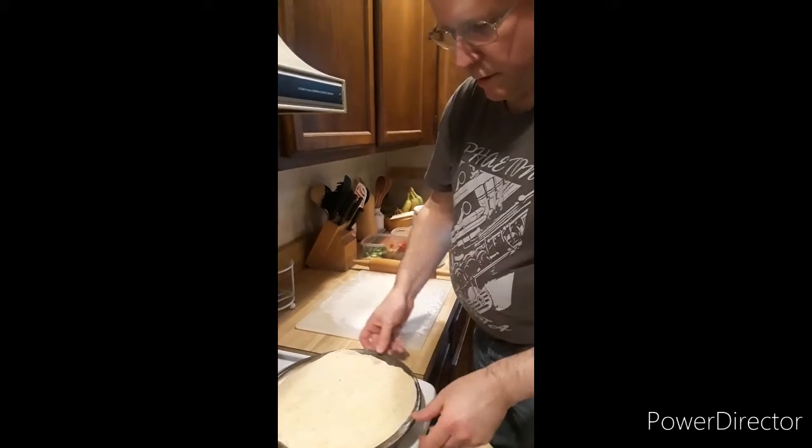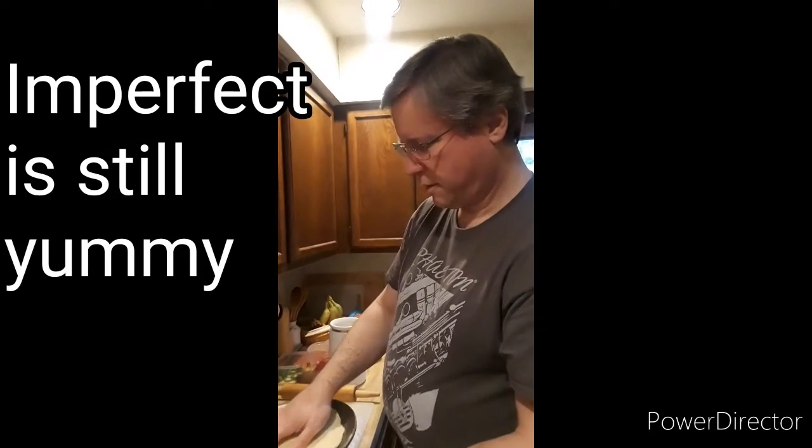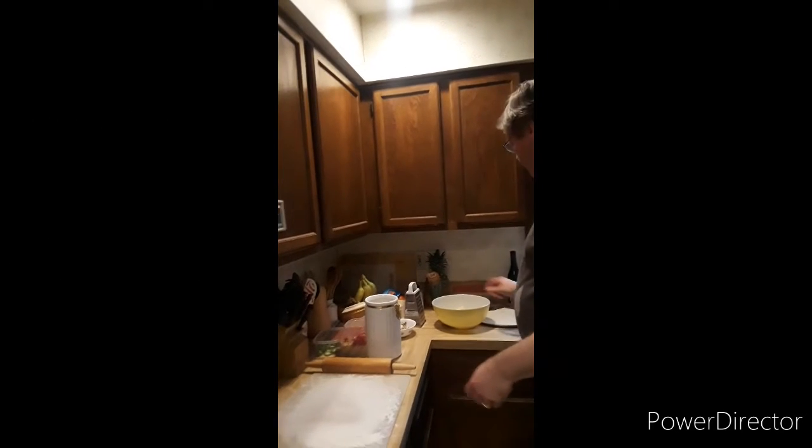And remember, it doesn't have to be exactly round, not totally circular, because guess what? It can be imperfect. It will still taste great — it's going to be amazing. It's always good.